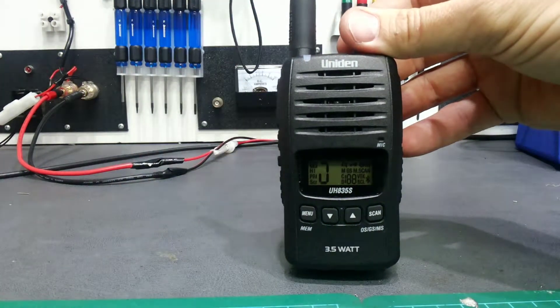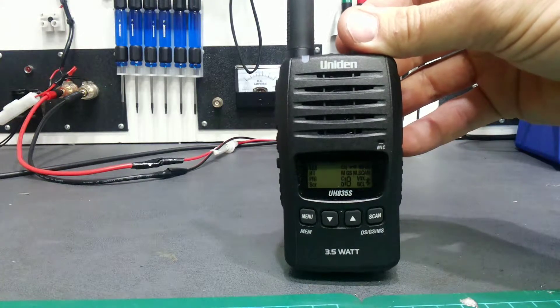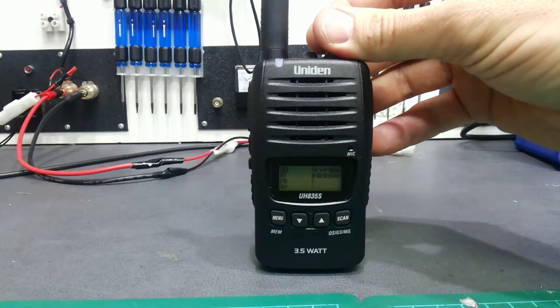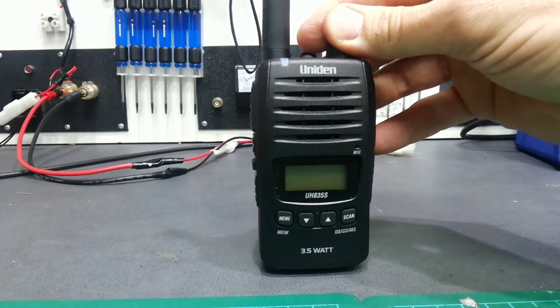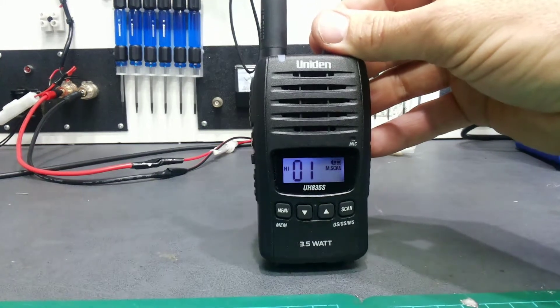It will start scanning through everything on the screen. Let it go through a few times, then turn it off, turn it back on again, and it's reset back to standard.